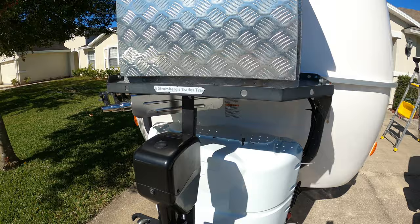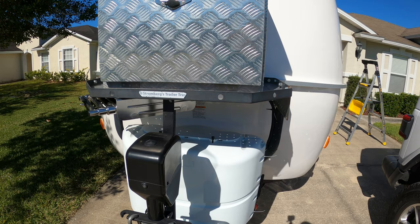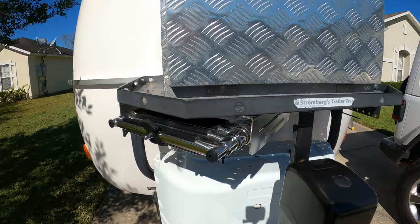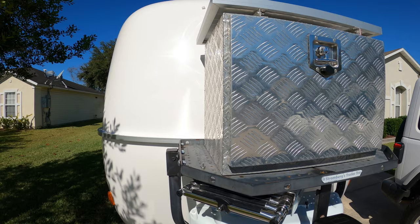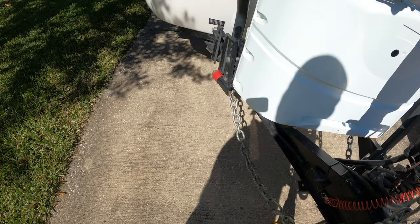We installed the Stromberg Carlson tray, the box, and a 50-watt solar panel on top — probably some of the best money I spent. Functionally the tray is in great shape, but the paint isn't holding up. I have a feeling I'll need to take the entire tray off in about a year, sand it, and paint it. Stromberg Carlson sent some parts but wouldn't send a new tray. We also opted for the electric jack stand, and I can't imagine it being a nightmare without it.